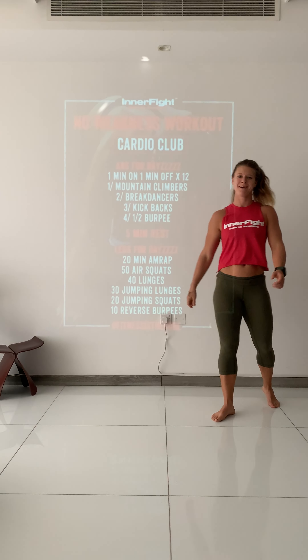Then into kickbacks — from plank to here, to plank to here. Then plank, jump in. And last one: half burpees — all the way down, back up, all the way down, back up. Never let go of your hands and try to get as many as you can in one minute.